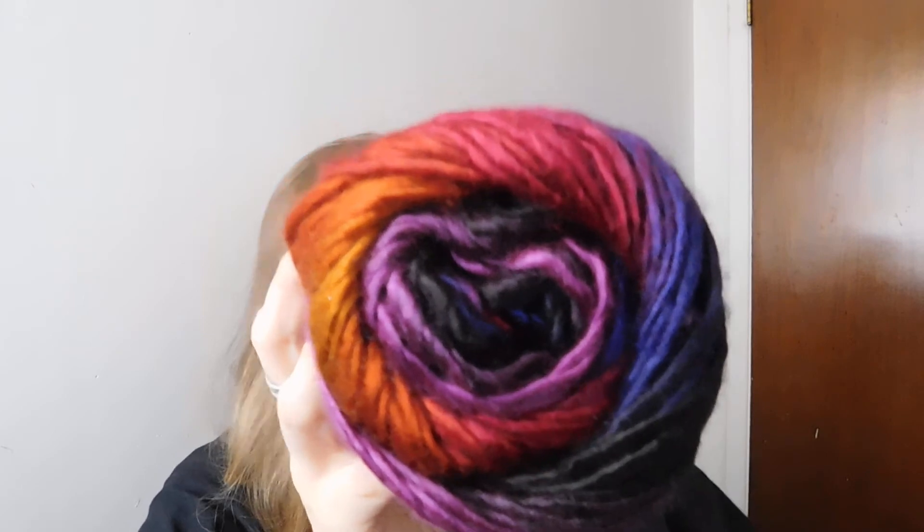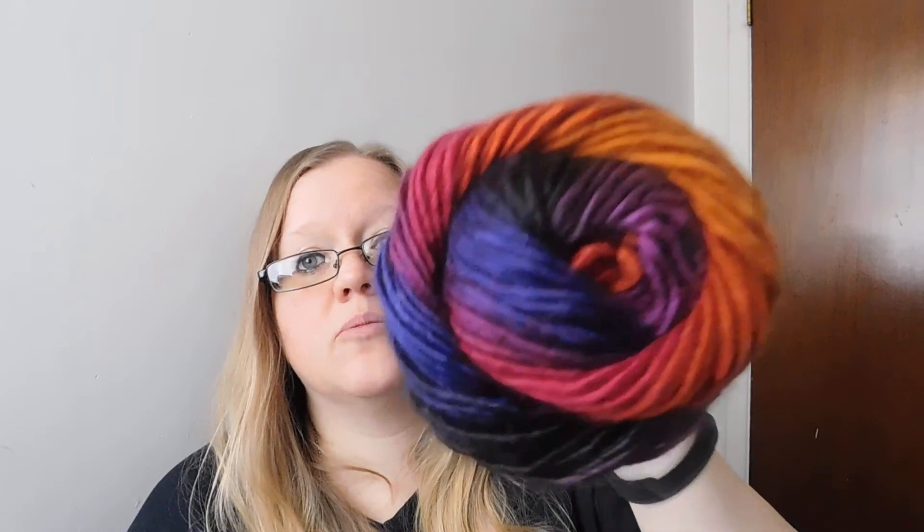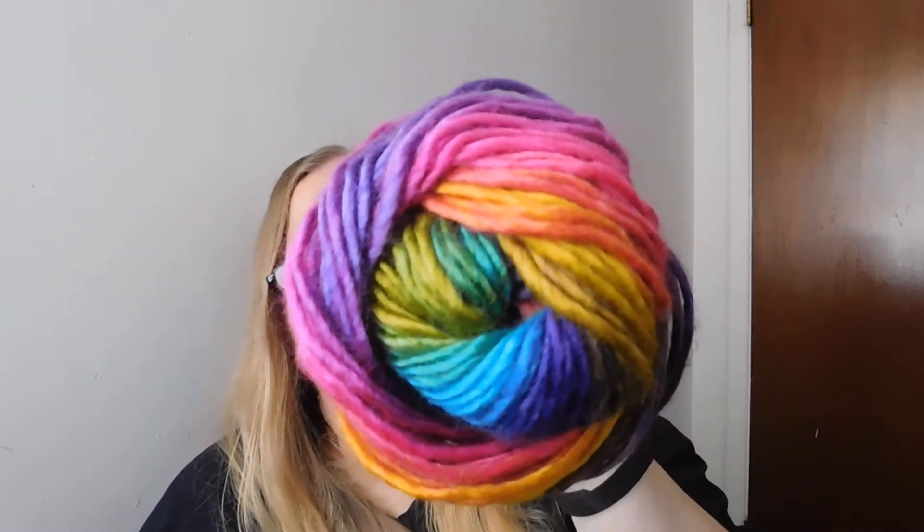The last thing I got was on super sale — this is Lion Brand Landscape. Oh my gosh, look at those. I got one of these. It is normally $6.99 and I got it for $1.74 at Hobby Lobby. It's so pretty. It does pill like crazy, so it's probably going to be a hat. It is 100% acrylic, 147 yards, medium weight, and the color is Volcano. That is some wicked awesome colors. And then I also got one on sale for $1.74 in color Boardwalk — that is fun, I really like that.